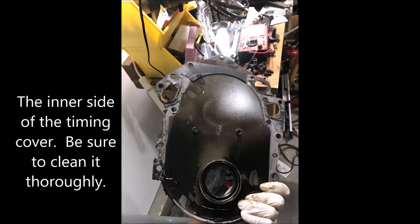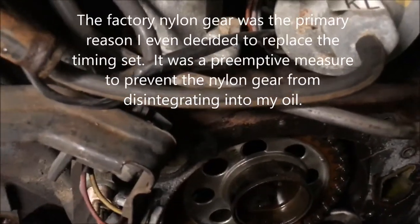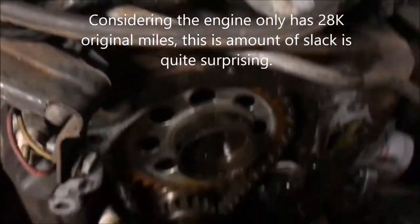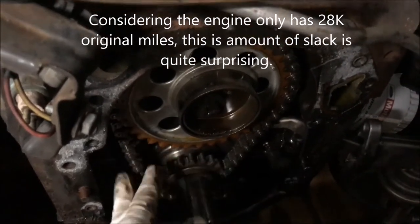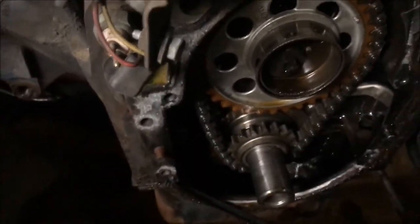This is the other side of the timing cover — be sure to clean and wipe this off very well before you put it back on. Here's the original nylon tooth gear timing set. With the timing cover off, you can see the original nylon timing gear. There's a decent amount of play in the chain — I was surprised, wasn't expecting that. So it's probably good we're doing this even though the nylon gear is intact.